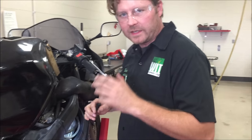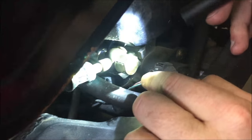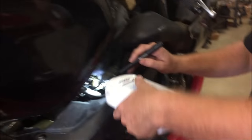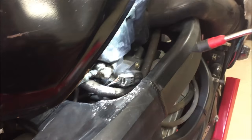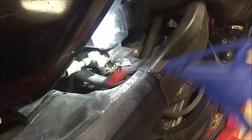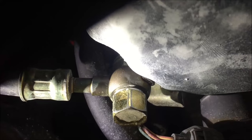Alright guys, going to show you a really nice way to pinpoint a leak. I've done other videos on this but check this out. Right here we have a leak and we're not really sure which side of the fitting it's on. What you can do is get some baby powder and just give it a dusting — it makes a bit of a mess, but dust it on. You hardly need any on there.